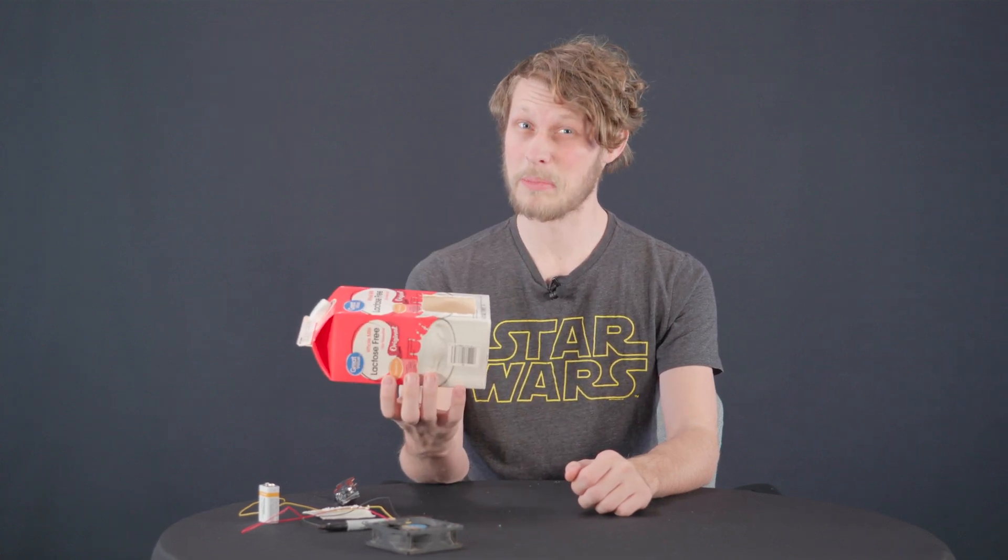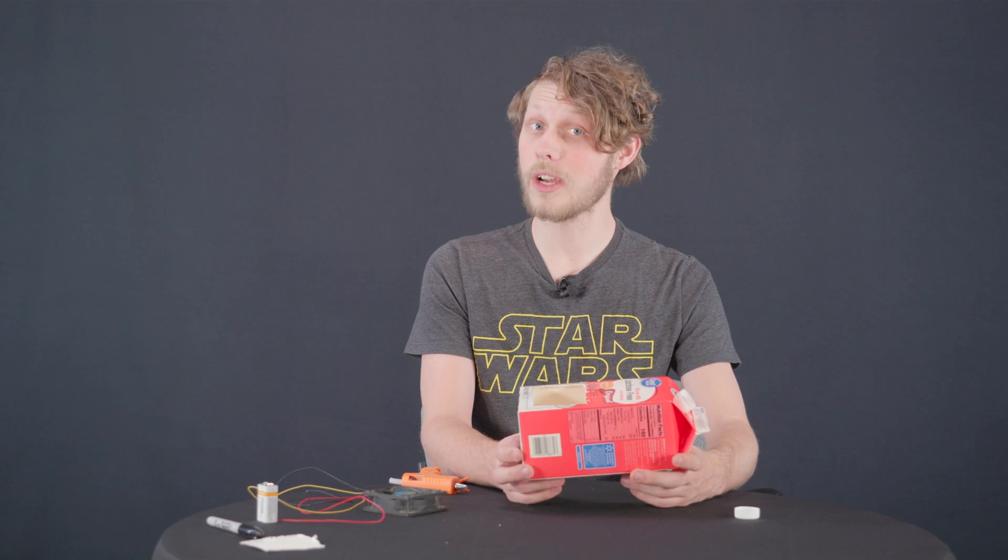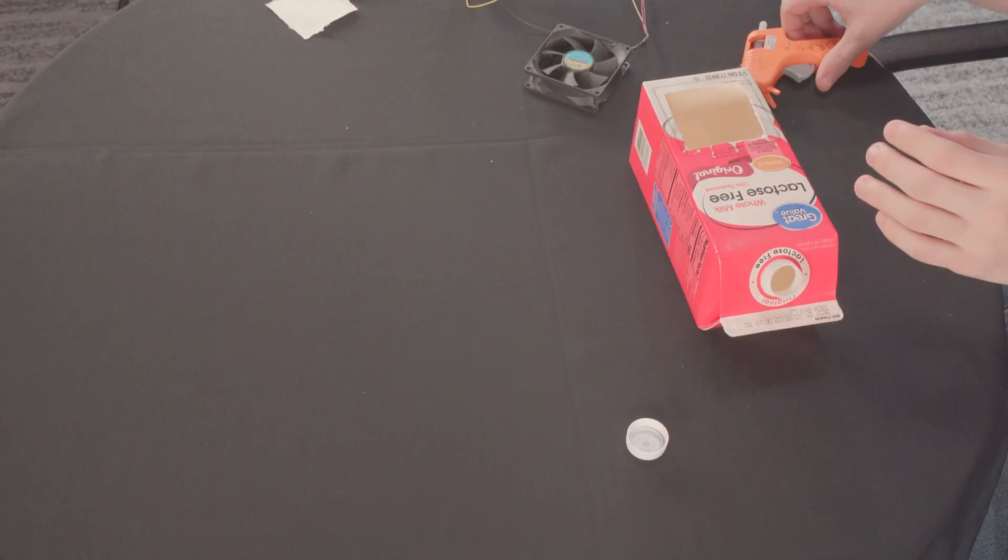You're going to want to make sure to rinse this out, because it will smell like rotten milk if you don't. Once you've cut a hole into the carton, we're actually going to go ahead and glue the fan right on top of it.